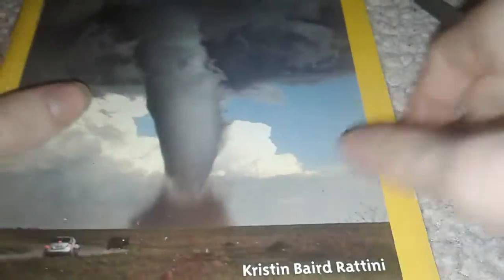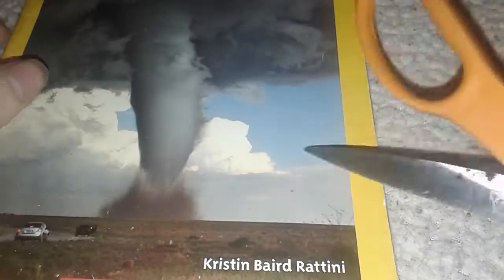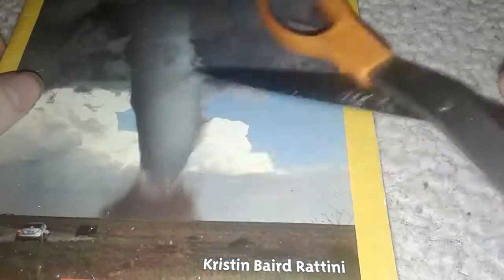Wow, look at how it digs in. This part is made of the same material — I don't want to scratch my beautiful tornado right there.